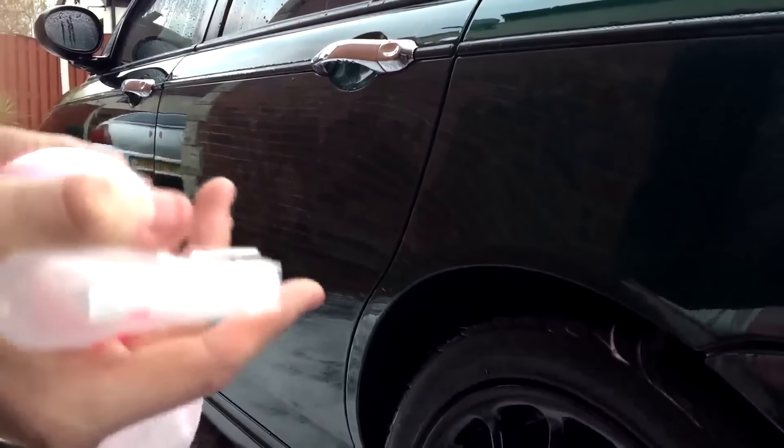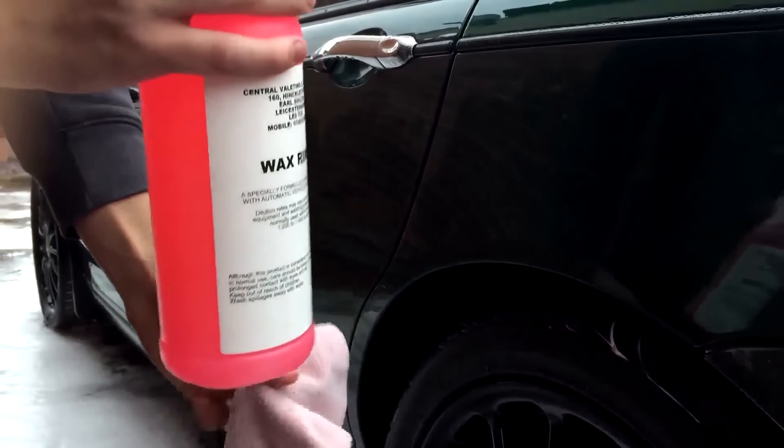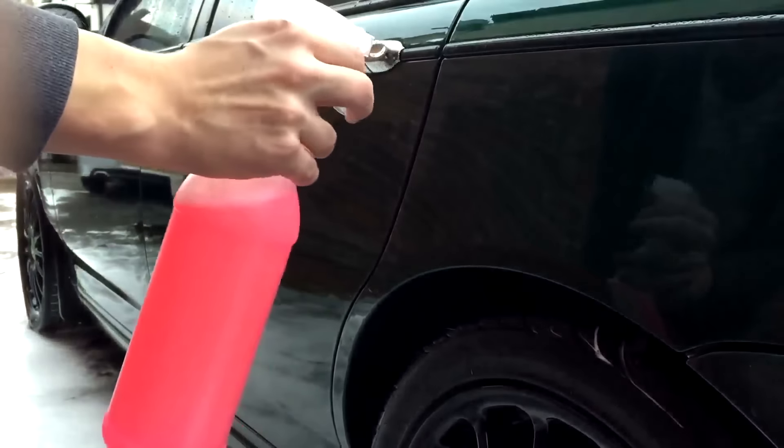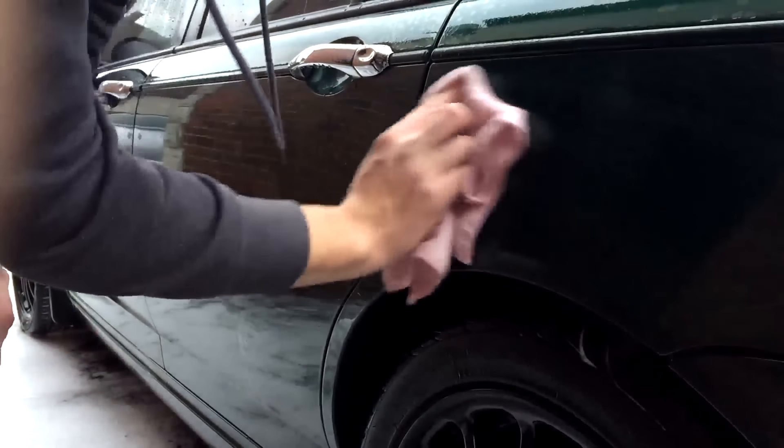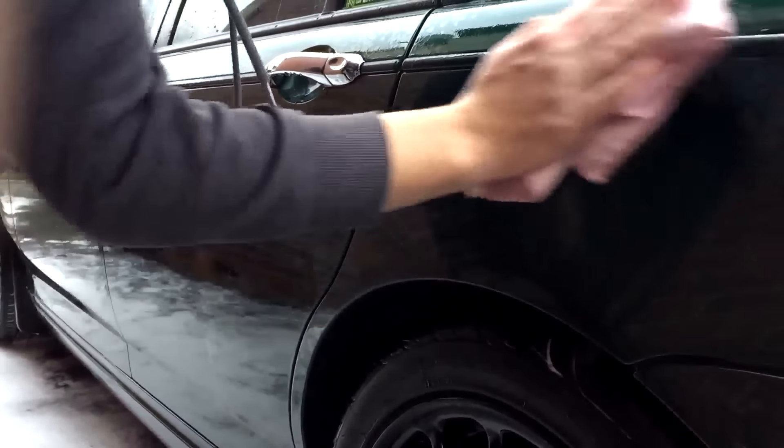You just want to grab the wax rinse that we showed you earlier, spray it onto the bodywork like that, and then get a cloth and just rub it in. It can be applied damp or dry — whichever you need. You may need to get another cloth to wipe it off, but we'll show you the end result in a moment.